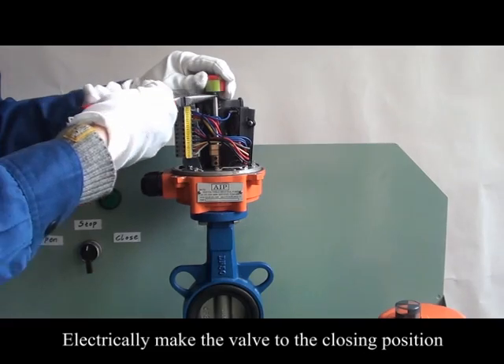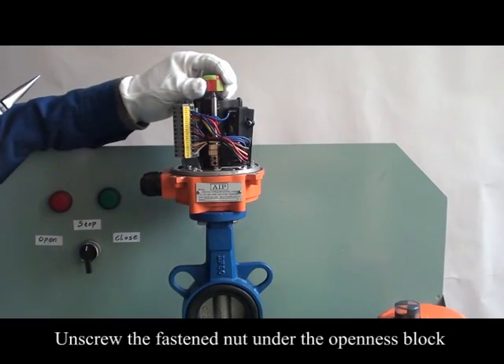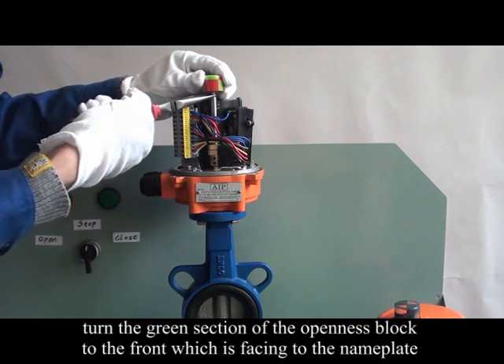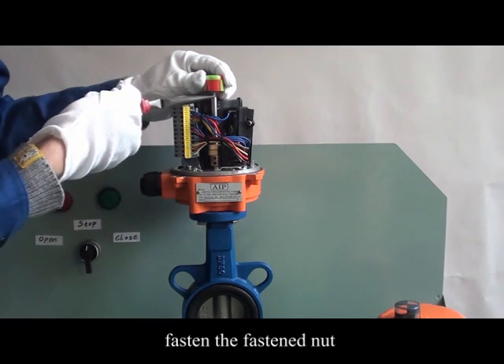Electrically move the valve to the closing position. Unscrew the fasten nut and the openness block. Turn the green section of the openness block to the front, facing the nameplate. Fasten the nut.